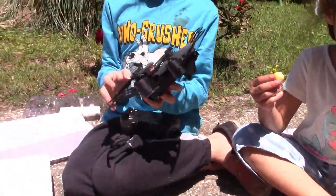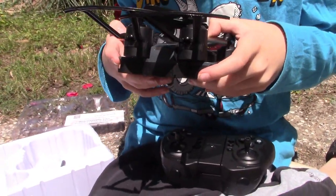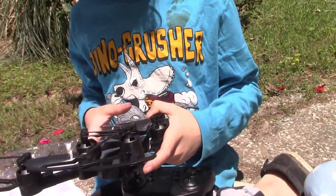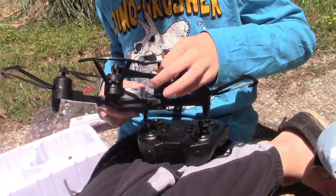So this is the drone — this is what it looks like when it's folded. Why does it look a little scratched up? We may have dropped it a few times.